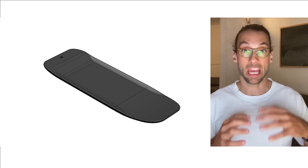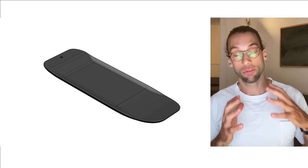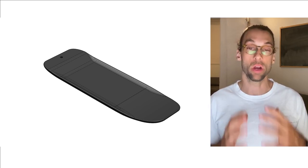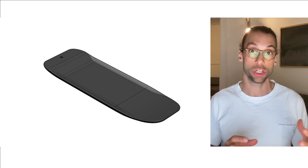In this video I want to present my experiment into finding the ultimate free riding, wave riding wingfoil board. Obviously I haven't found it yet, but I've made a lot of progress towards it and I want to show you my journey.